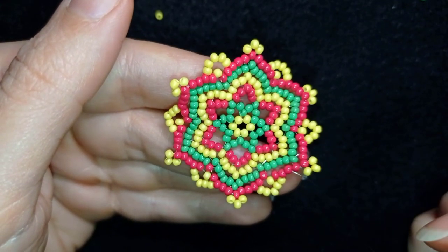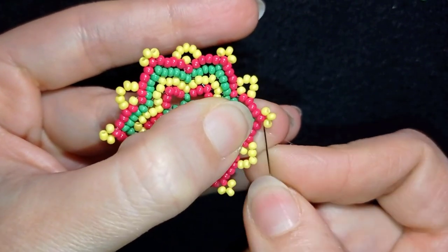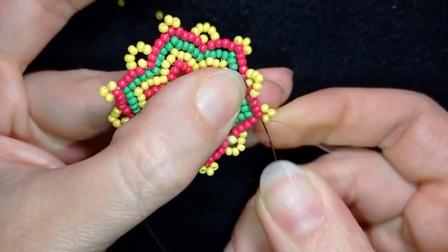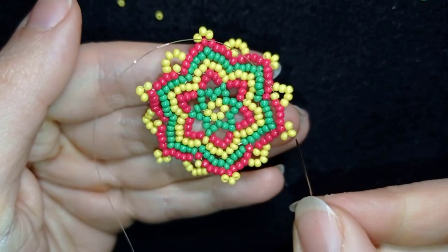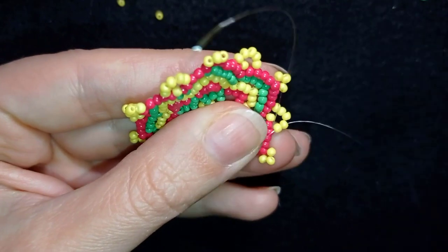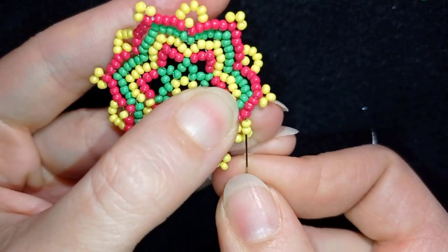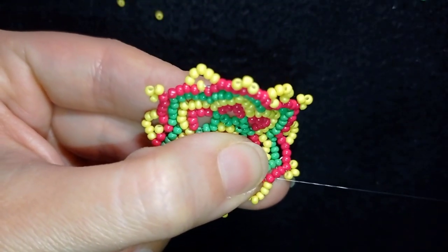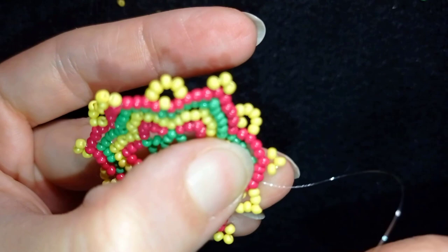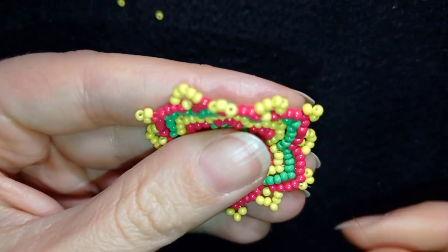You could leave your work like this and attach the earring finding directly, but I want to make one additional step. I go through all of those beads and want to reach the newly added five beads. To keep the edge in a better shape, I want to make an angle. I go through two of these five beads, then skip the angle bead and go through the next two, and when I pull, you see how this angle is formed. I think it looks better — I'm going to show you one more time. This is not an obligatory step, but it really does look better when I do this.